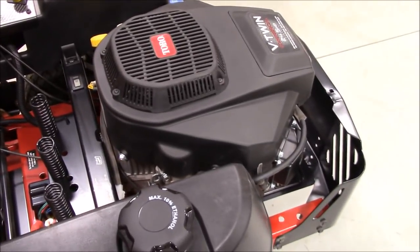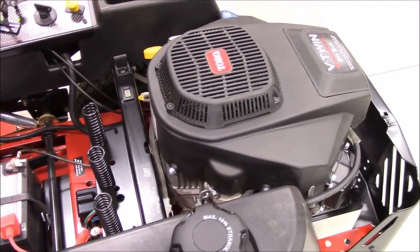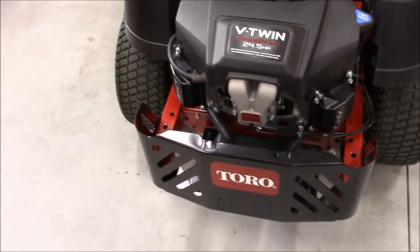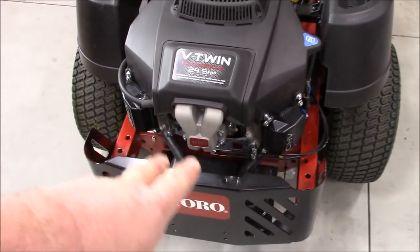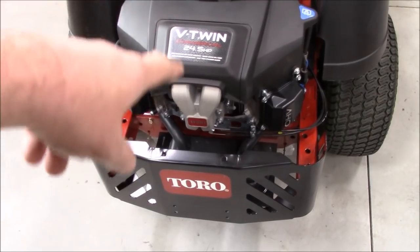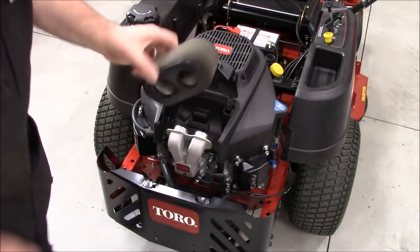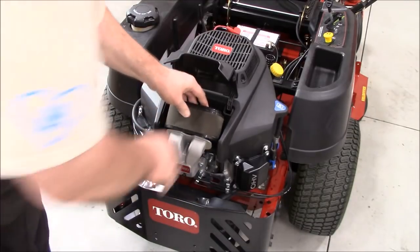It has a 24.5-horsepower Toro V-twin engine with dual overhead valves. Each intake for the V-engine has its own runner. The quick-change air cleaner lets you pull it out very quickly to blow it out, clean it, and reinstall it.